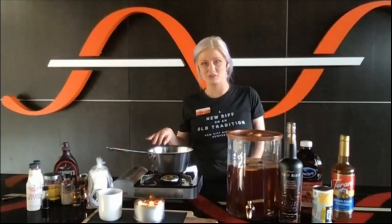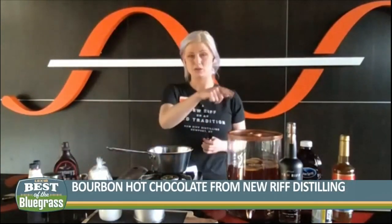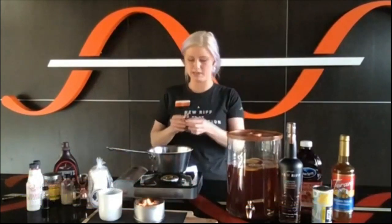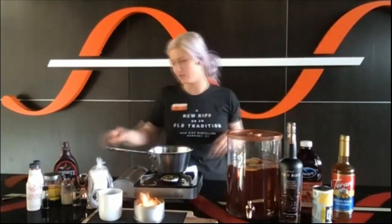The other one I'm going to do, I'm super excited about — it's a bourbon hot chocolate. I've got all my stuff already measured out. This is also going to use our bottled-in-bond bourbon. I'm going to add one ounce of bourbon. I'm going to do it on a stovetop because it's a little more exciting for TV — it's not as sexy to use a microwave, but you can absolutely use a microwave.